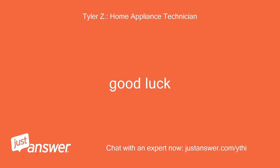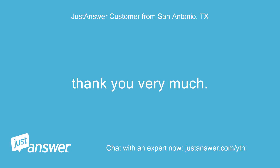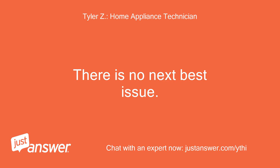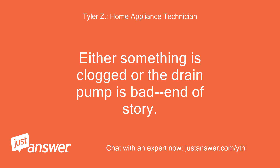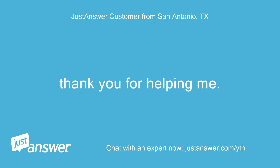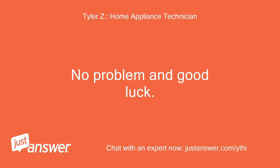Good luck. Thank you very much. If the drain pump is fine and no blockage, what's the best next issue? There is no next best issue — either something is clogged or the drain pump is bad, end of story. Thank you, I like simple. Thank you for helping me. No problem and good luck.